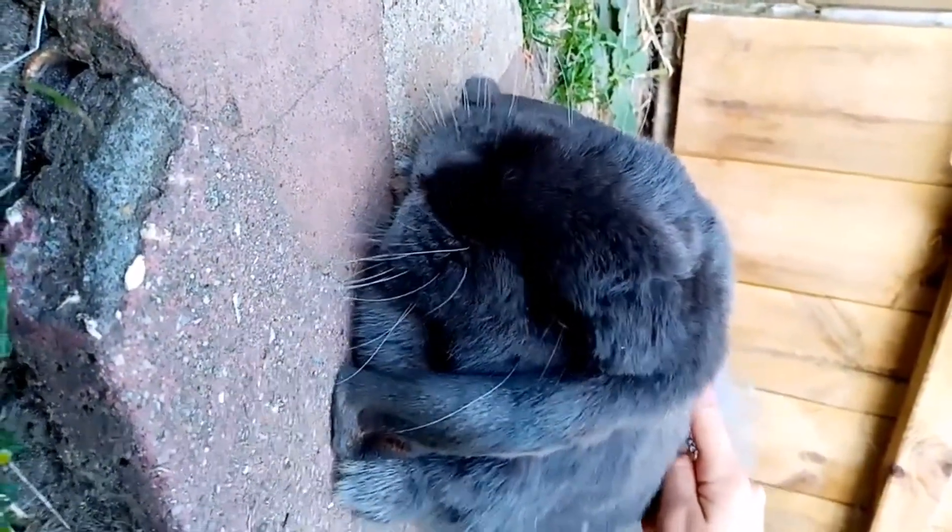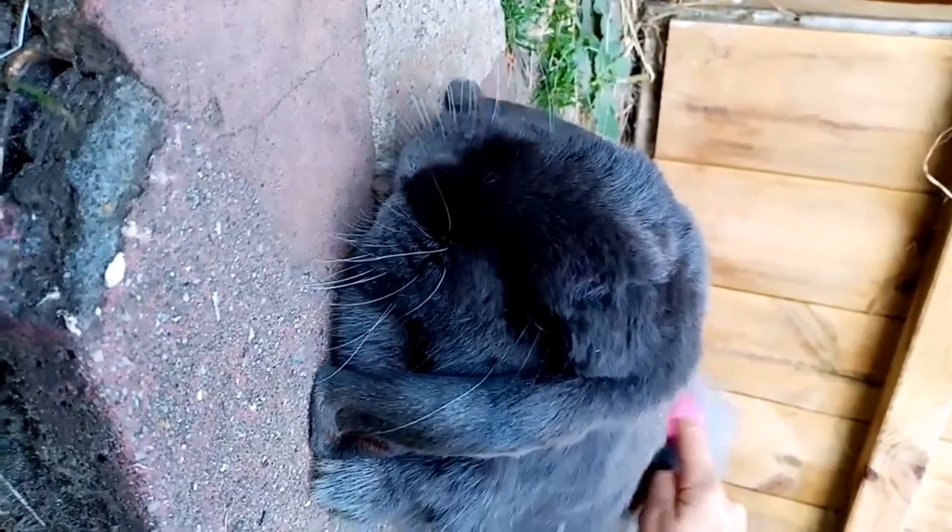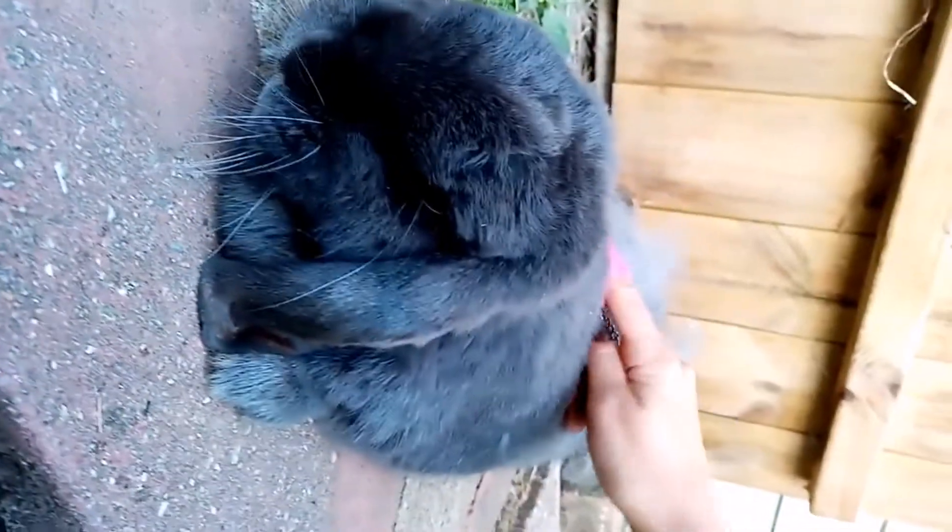Eventually your bun should begin to learn that being brushed is a positive experience, and begin to relax. Jasper even falls asleep when he is being brushed now.